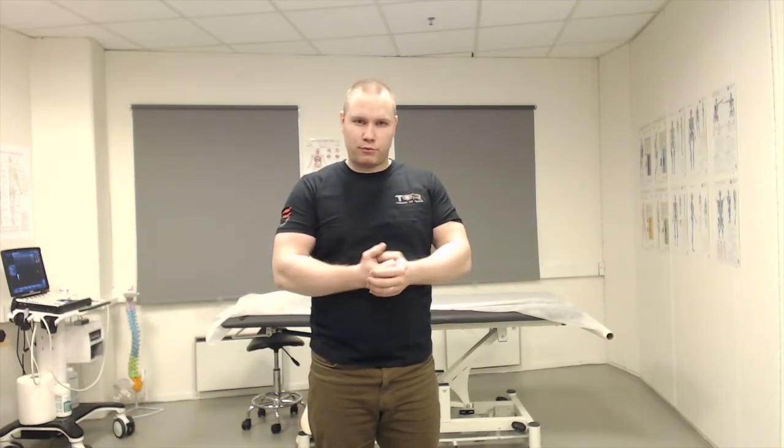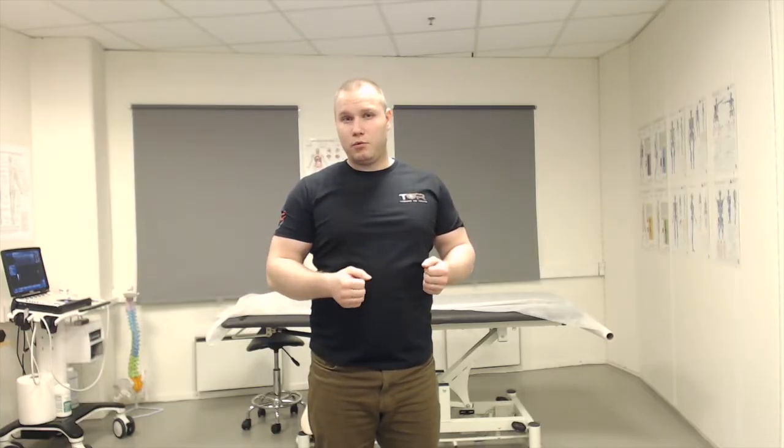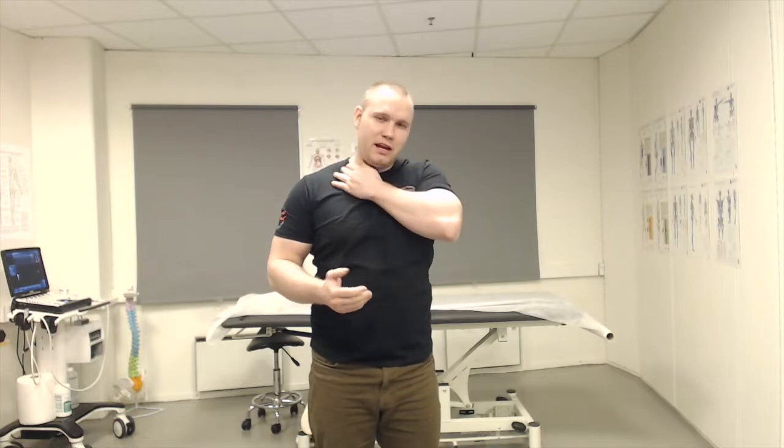I also want to talk about the benefits of strengthening the upper trap. The trapezius is actually a very important upward rotator of the scapula. Upward rotation is very important when abducting the shoulder — if you don't have adequate upward rotation, you may have shoulder impingement, for example. It is also an important stabilizer of the neck. When it is weak, it frequently causes neck pain, headaches, and so on. So there are a lot of benefits from having a strong trapezius muscle.